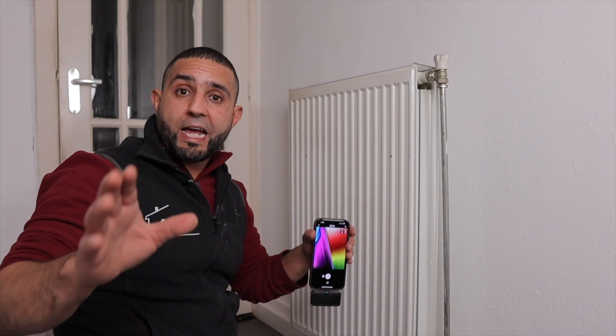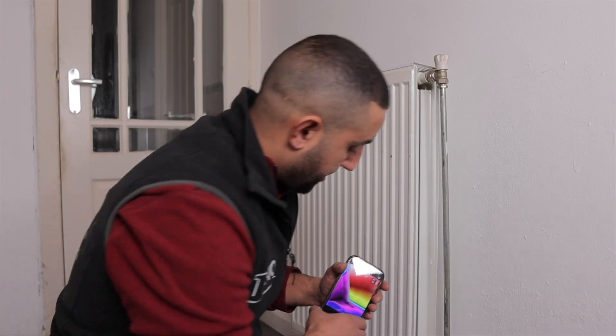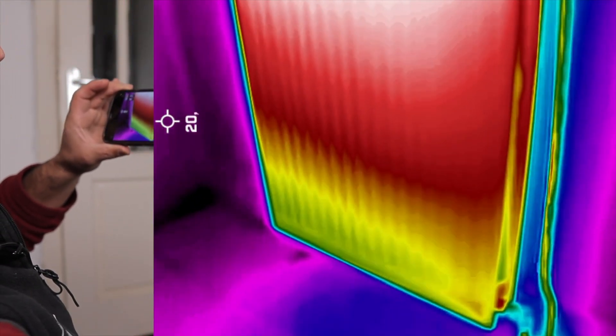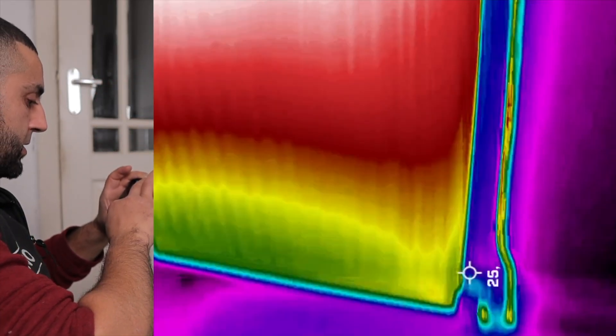We're about 15 minutes in, and we'll see if I have set it up correctly or if I need to adjust it a little. I'm very curious. Let's take a look. Oh, I see that the colors have already changed. That looks very good. It's 54 degrees Celsius on top and 39 degrees Celsius on the bottom.